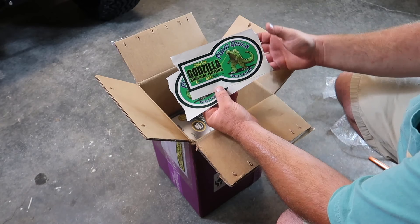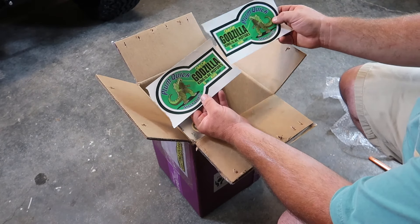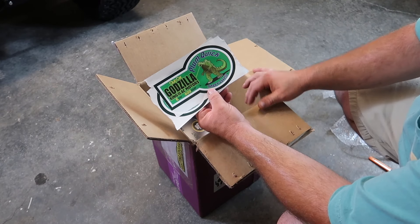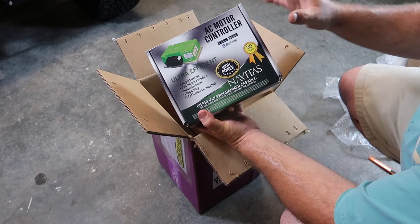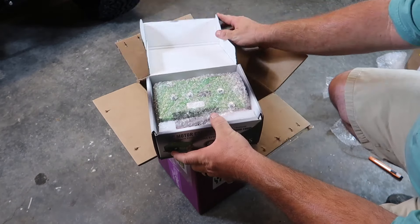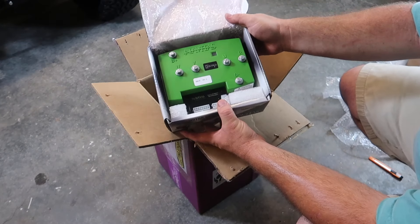Along with the t-shirt, he also gives you some stickers for your golf cart. You can place them on the back of the cart on both sides — one on each side. They say Club Cart, Godzilla, King of the AC Motors. So you can put those on your cart if you'd like. This is the AC controller — the 600-amp controller — in all of its glory.